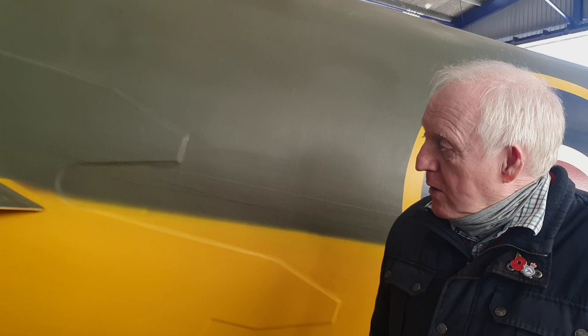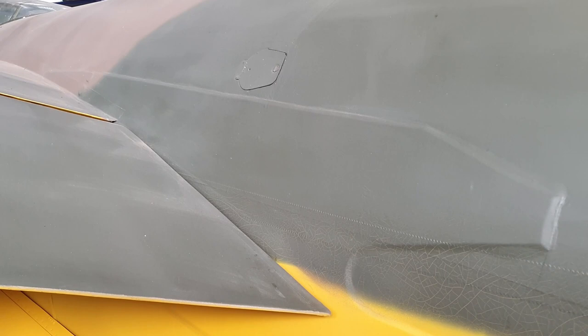One feature we have here on the Mosquito prototype is this large repair patch on the side of the aircraft. That was caused in May 1941 when the prototype was on trials at Boscombe Down and on a heavy landing, the fuselage split from bulkhead four right the way down through the fuselage and round through to the underside of the aircraft.